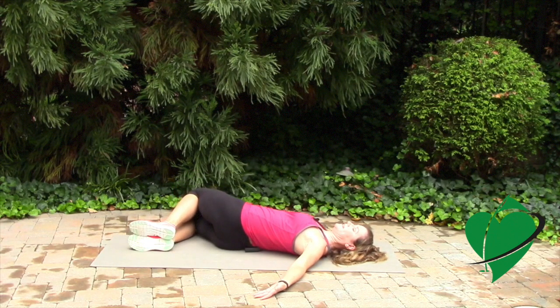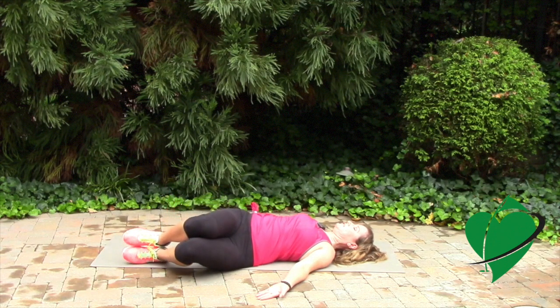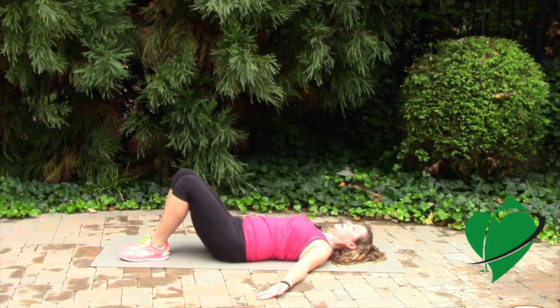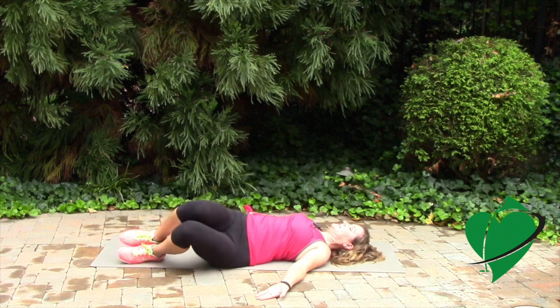Then just let them drop to the other side. You can do this exercise in two ways: you can hold the position and feel a stretch, or you can do this as a warm-up exercise before you go play and practice, doing it dynamically by twisting side to side.